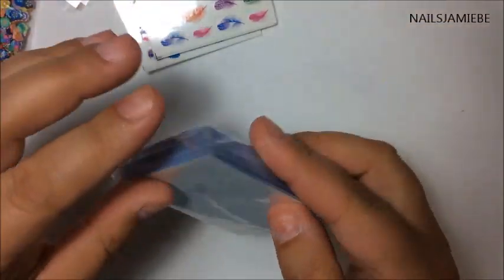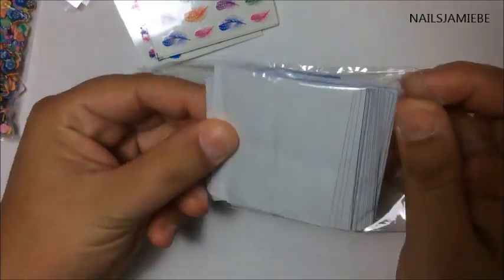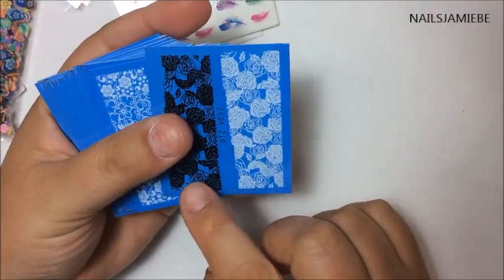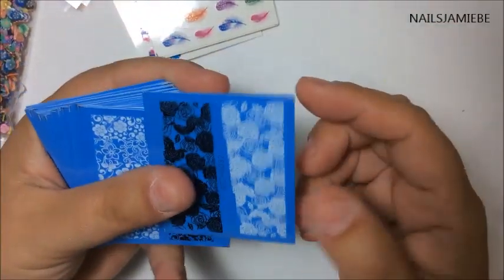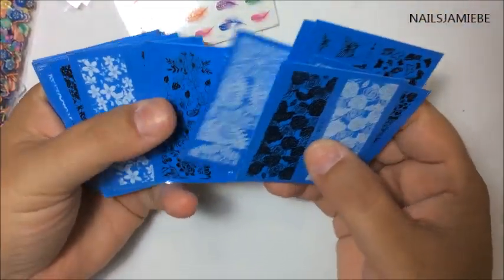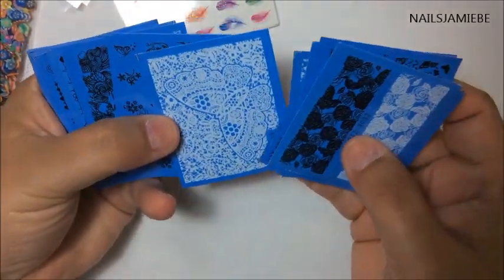I also got these transfers here and there's lots in here. One thing I noticed is that they only have black and white, so it's only five nails — so I guess you can only do the accent nail, not the whole hand, not all ten of them. So I got tons of those, different ones. Oh, what a big butterfly.